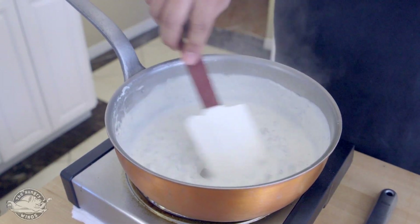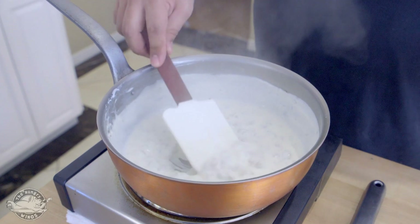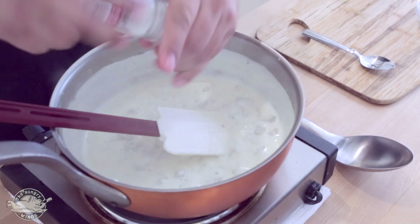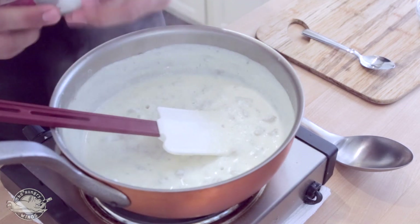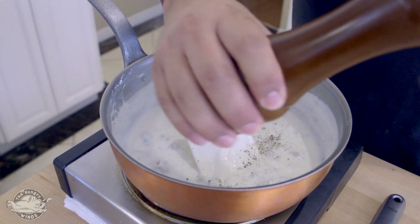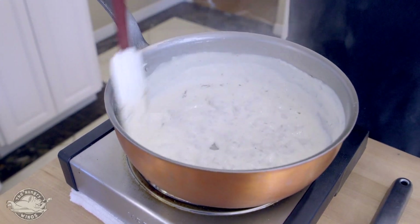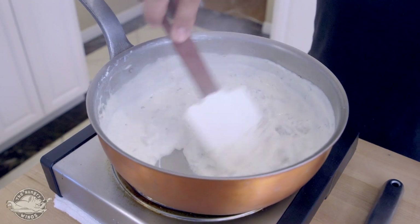This is the consistency that we want — look how thick that is. Now we want to do a little taste because we haven't added salt and pepper yet. Creamy, thickness is good, but it needs a lot of salt and pepper. A little bit of spice, not too much from the red pepper flake. Get that mixed in. Now this gravy is good to go.